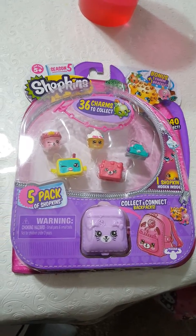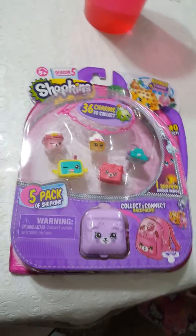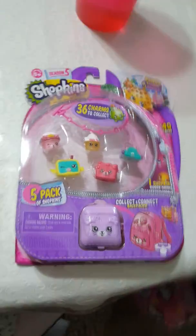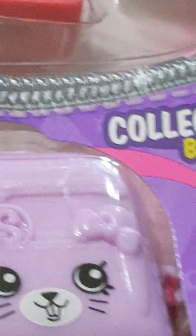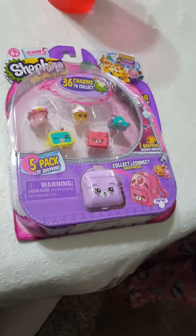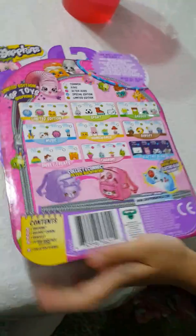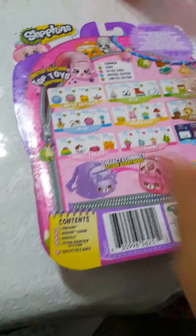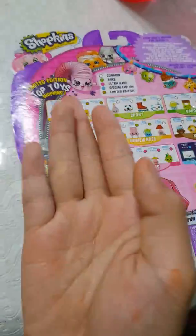In Season 5, a five-pack of Shopkins with a mini bag surprise. Can you please turn it to the back? Here we go, this is the Shopkins list on the back. Do not lose this back piece because it has the limited edition music - all the subjects or whatever we call it.